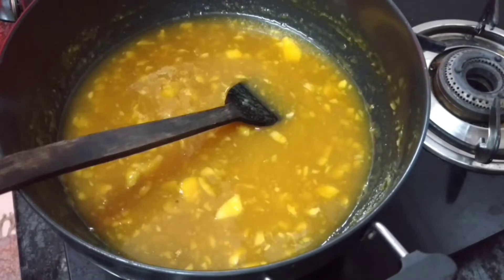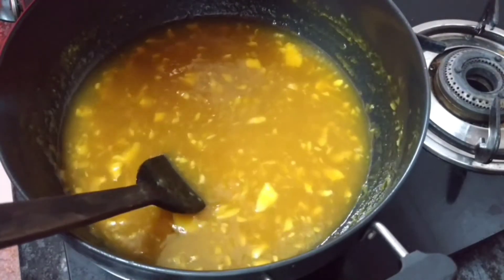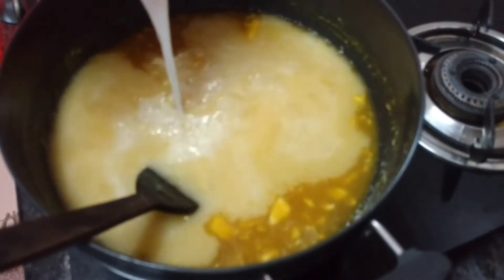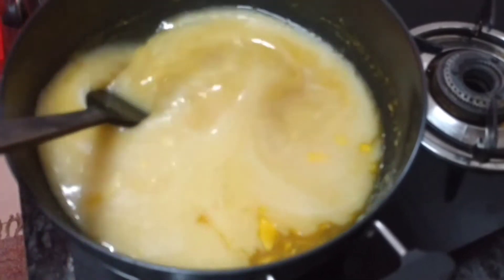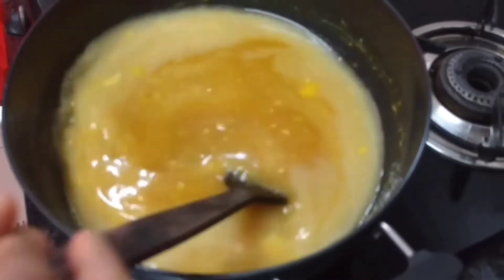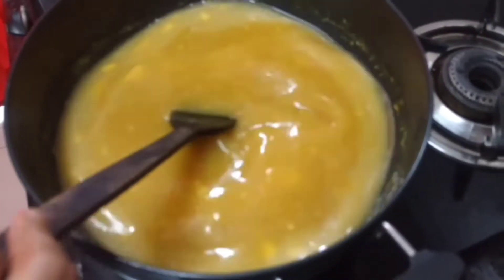Let's mix it up. Let's put it in a non-stick pan — I will put it in the pot and take it. Now we will cut it in the pot. Make it cook at medium flame.